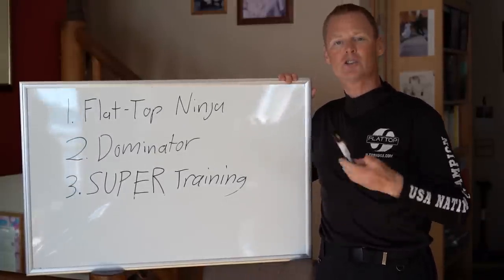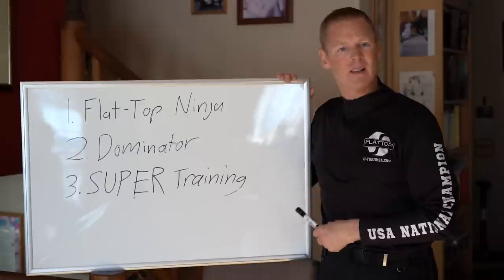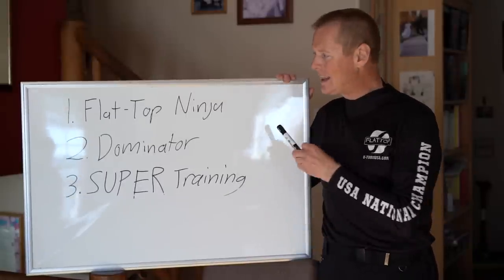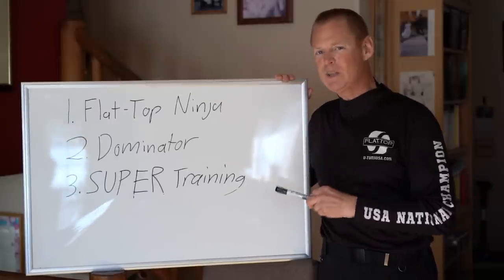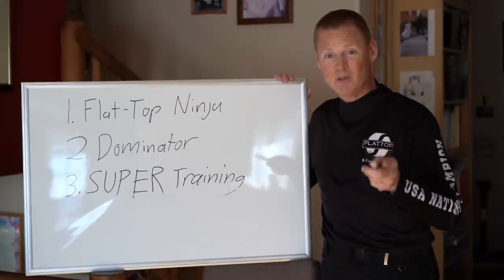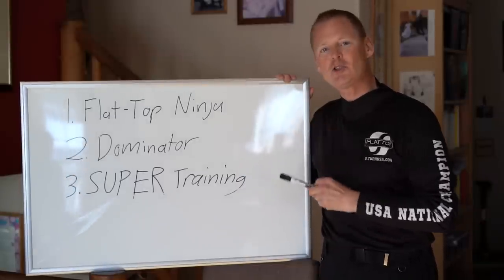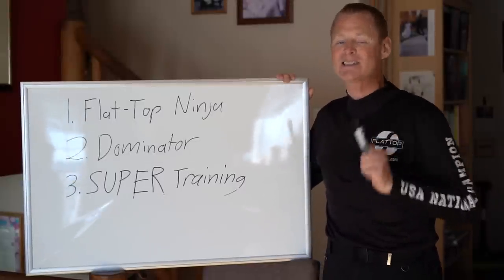No other training class in the world gives you anything close to the sheer hours of practice that super training does. Super training does not put you in the sky until you master control of the glider. So: Flat Top number one — if you don't have it, don't fly. Dominator is absolutely the best glider, giving you the best performance so you're not trading it in after two months. And super training — these are the top three ways to stay alive. This is based on logic and fact, not a sales pitch. Stick to facts and you'll be safer.